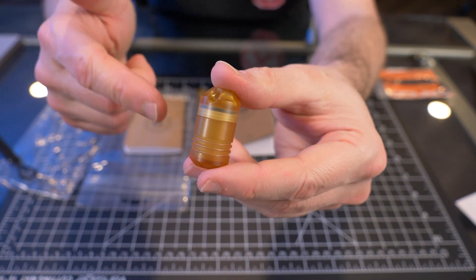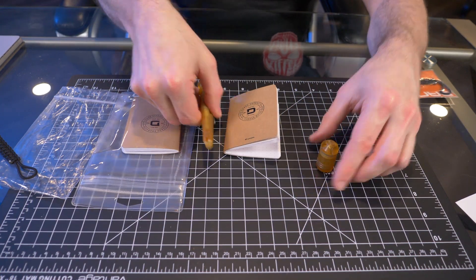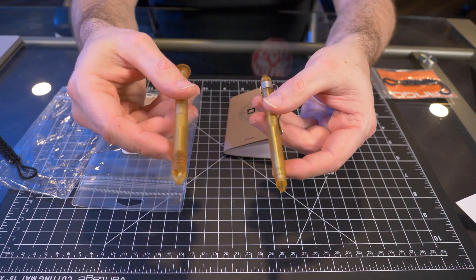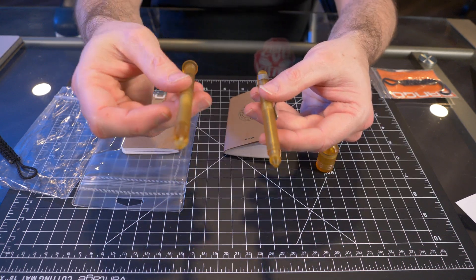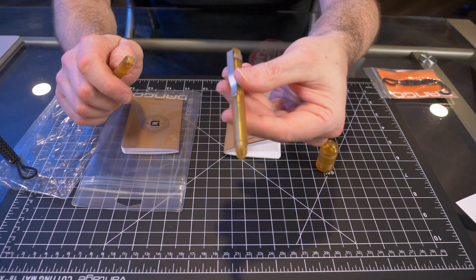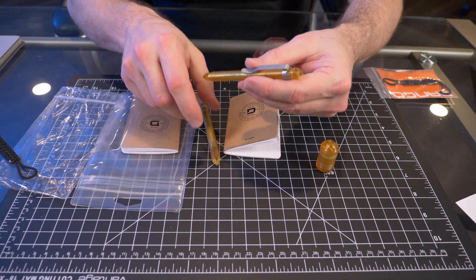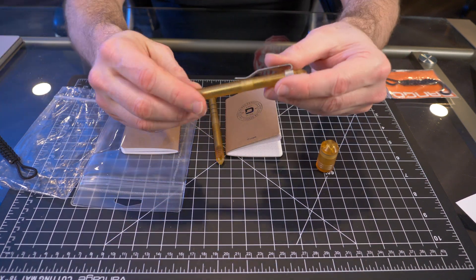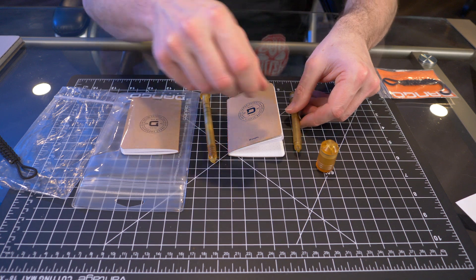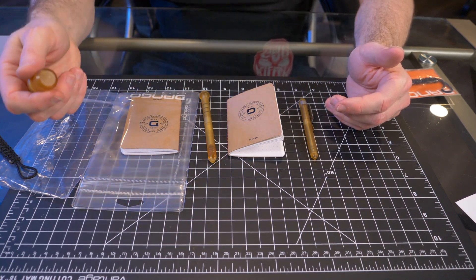The capsule comes in at 20 bucks, basically the same price as the other aluminum capsules. The P01 Altum pen is 35 bucks, same price as its aluminum version. And the mini pen is 39 bucks, the same price as the aluminum mini pen. The only difference is these are limited edition items made out of Altum, and you can get them for the exact same price as the aluminum versions.